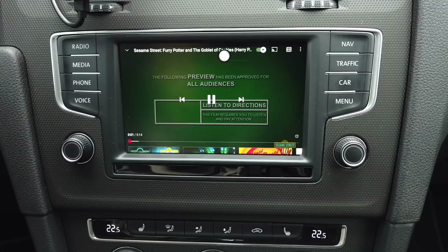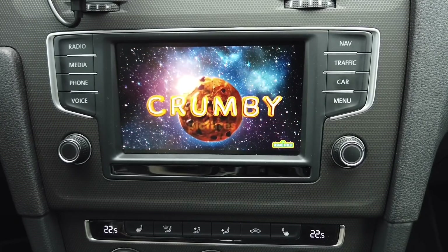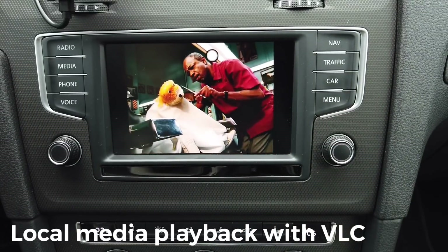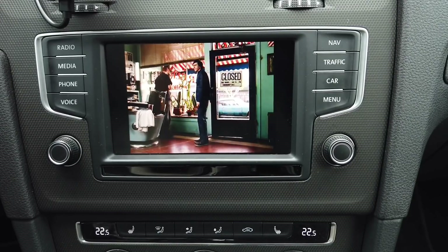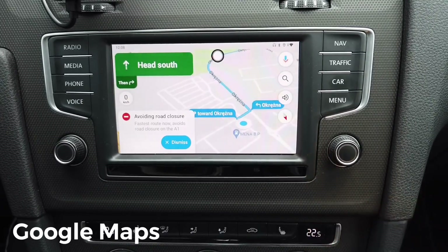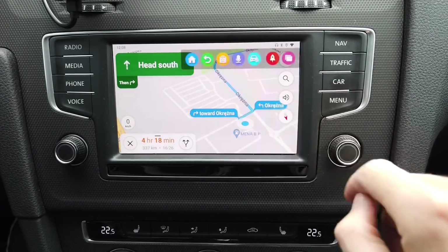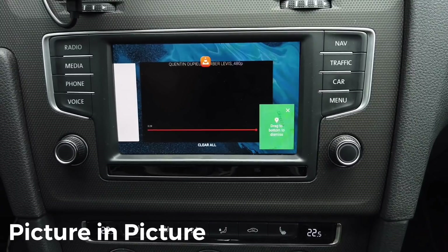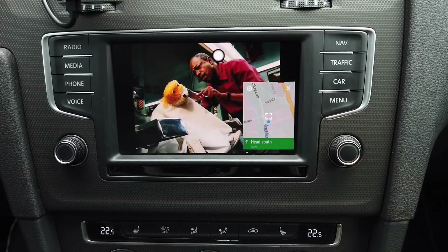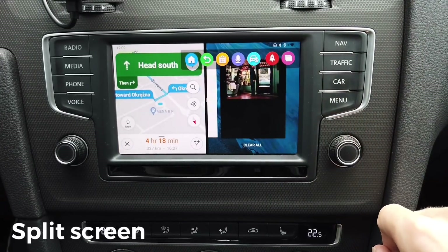Here's a quick look at navigation in action. The device provides turn-by-turn directions — for example, 'Head south, then turn right. This route avoids the road closure on the A1.' The GPS guidance works directly through the unit.